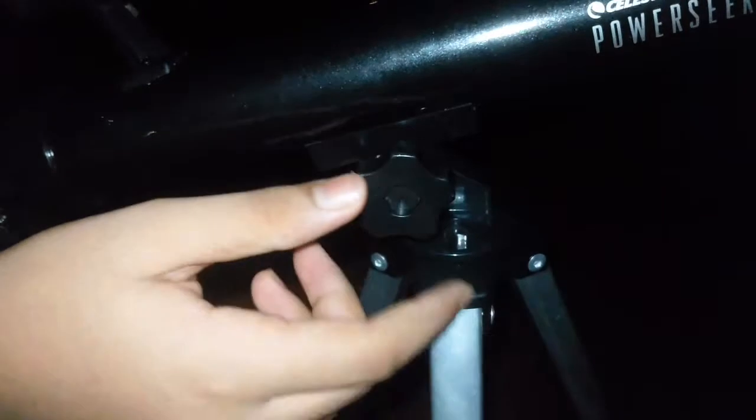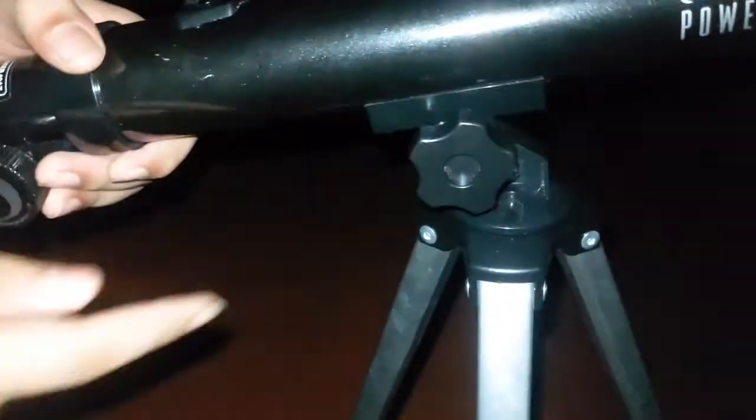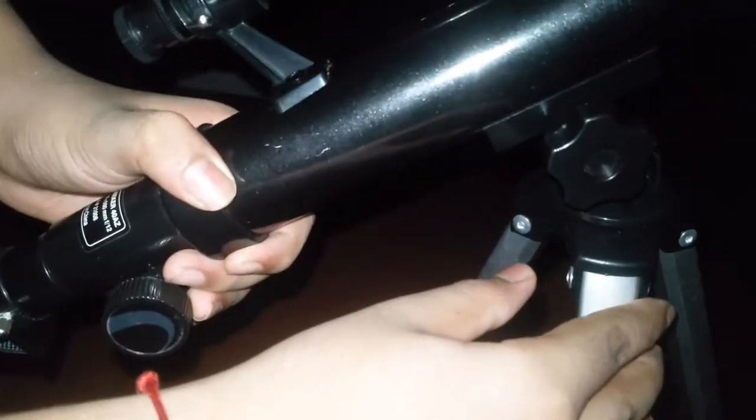Don't tighten the screw too much because the plastic might peel off. The tighter the screw is, the harder it is to move the telescope. So if you want to find an object, loosen the screw a bit, position the telescope, and then tighten it.